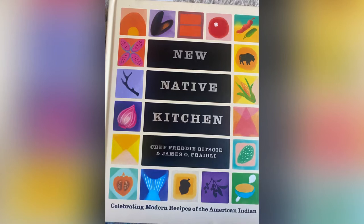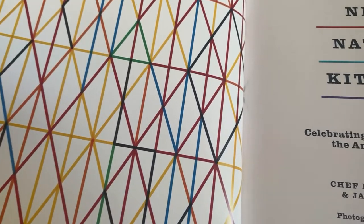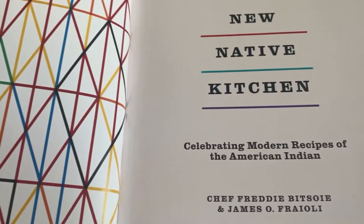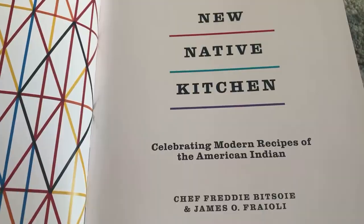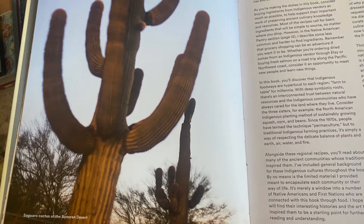Today's recipe comes from The New Native Kitchen by Chef Freddy Bitsui. This cookbook is so beautiful and rich in culture and history. There are so many recipes from different indigenous tribes. Chef Freddy is Navajo and he takes time to explain the importance of all of these different cultures, which is really wonderful. I can't recommend this cookbook enough.